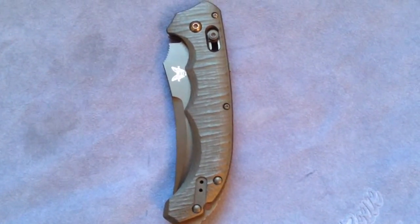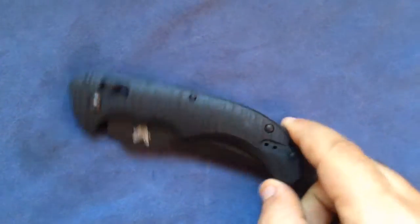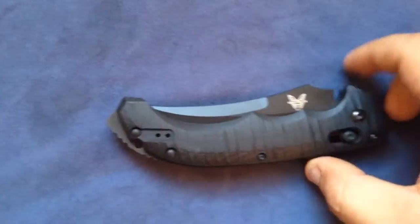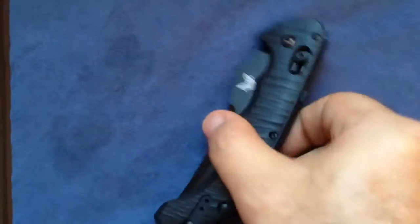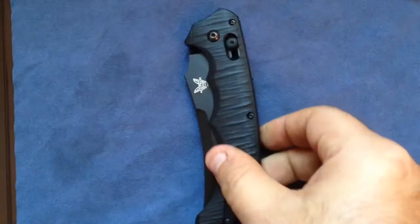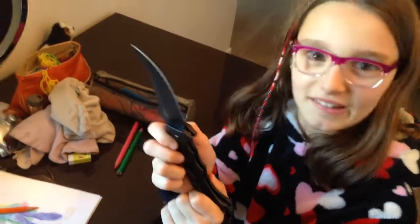Okay folks, today we're gonna make a special video. I kind of liked my previous video with my kids playing around with me during Halloween night, so I wanted to make this video because this knife scares my daughter — it scares the hell out of her. That's the Benchmade Bedlam Auto Axis. My daughter is here — are you scared of this knife? Try to open it, but be careful. Oh my gosh, yeah, she's scared of this knife, and she has to be, because this is her knife.